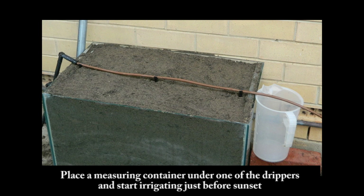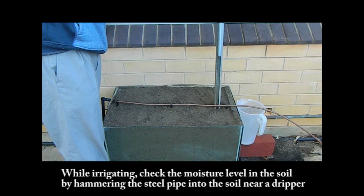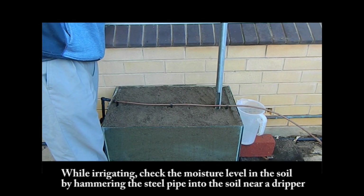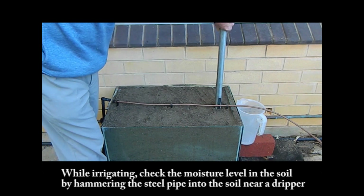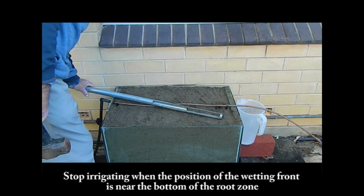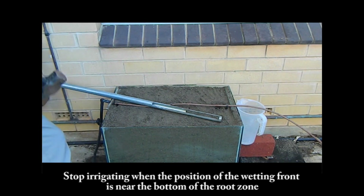Step 3: Place a measuring container under one of the drippers and start irrigating just before sunset. While irrigating, check the moisture level in the soil by hammering the steel pipe into the soil near a dripper.